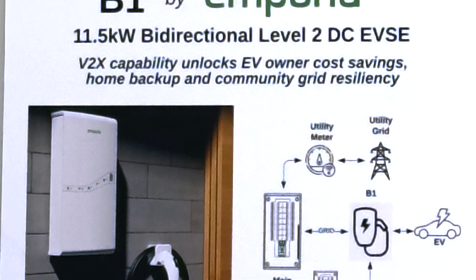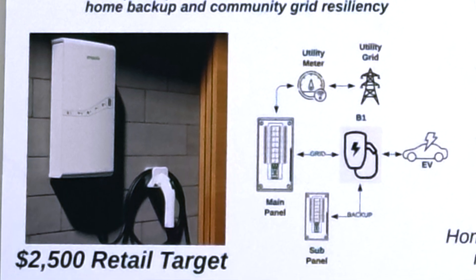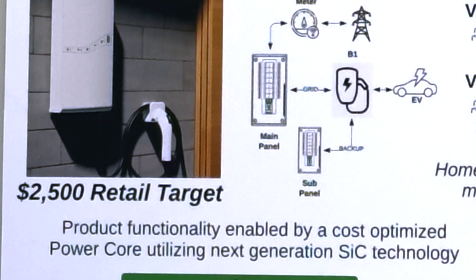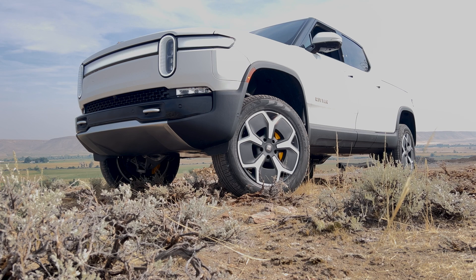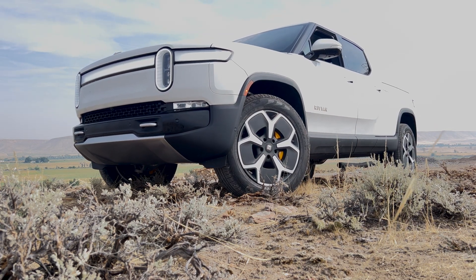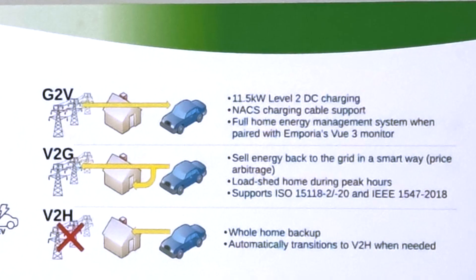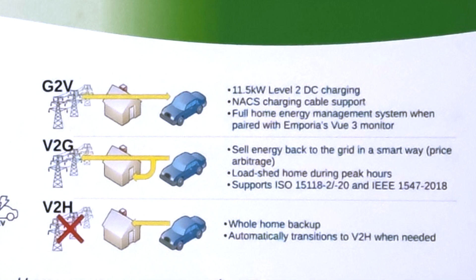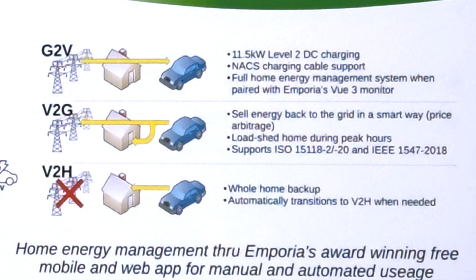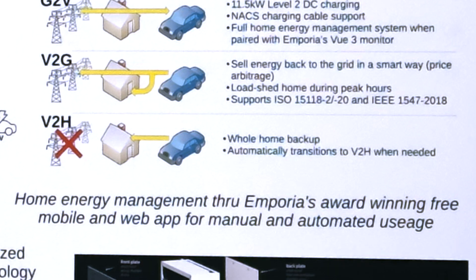We believe eventually manufacturers like Ford will open up to open communications. Rivian has hinted heavily that they're going to support ISO 15118-20. I own a Rivian — I've actually communicated through that protocol. It's not bi-directional enabled yet, but they're using the right protocol so it's an easy click of a button to make it bi-directional. We're also working with a couple of other OEMs in joint development, testing communication back and forth to the car.